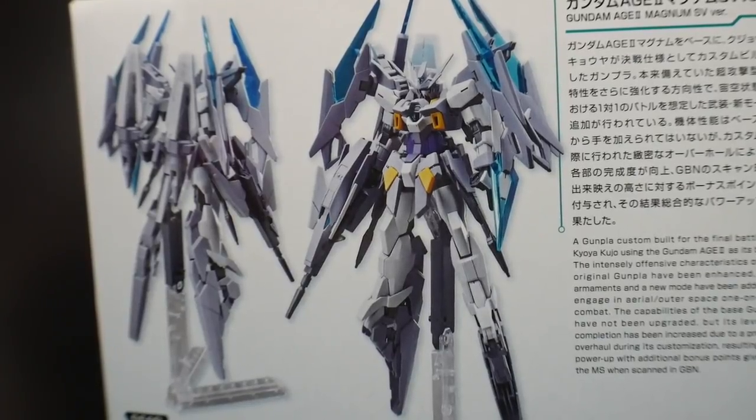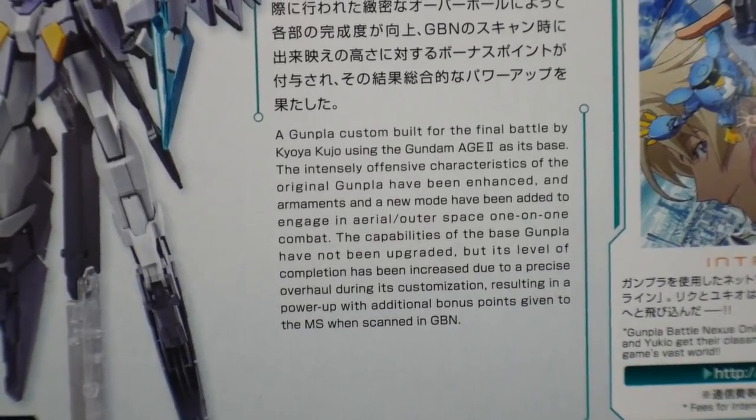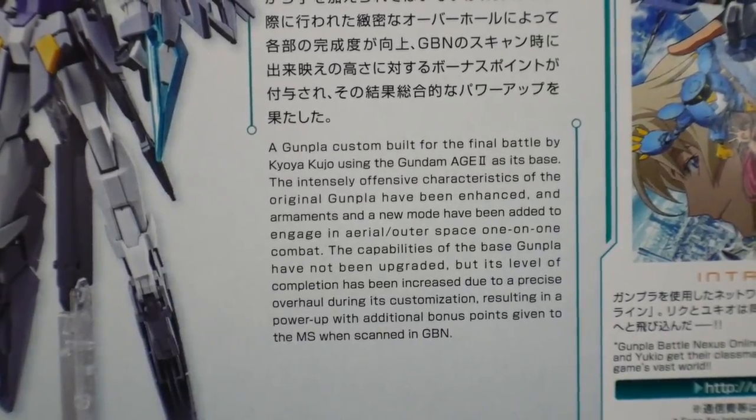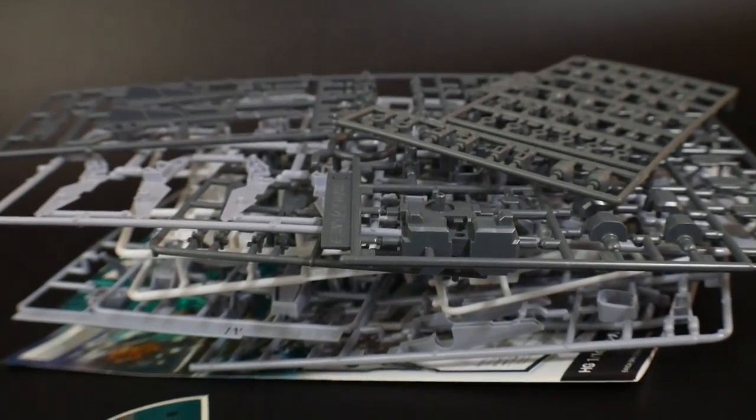On the back you get an unpainted view of the kit from the front and back, and as always there's a description of the mobile suit, the pilot, and some lore. When we crack this open, you're going to get a lot more runners than the original H2 Magnum had.